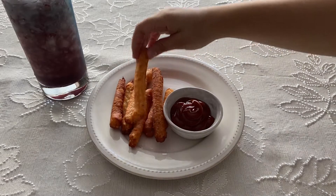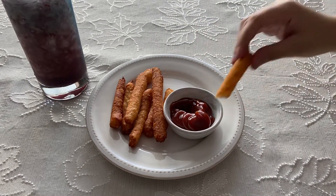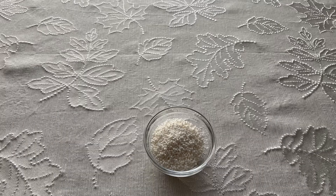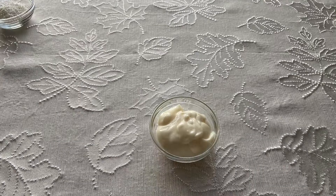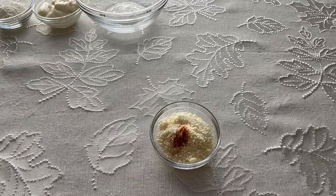Hi everyone, welcome to my channel! Today we are making Fritzel Fries and Hyperdrive drink from the Star Wars Galaxy's Edge cookbook. Starting with the Fritzel Fries, you will need a quarter cup of small tapioca pearls, a quarter cup of plain yogurt, a quarter cup of warm water, a quarter cup of grated parmesan cheese, and a pinch of cayenne pepper.